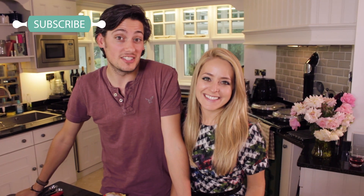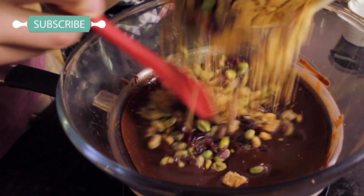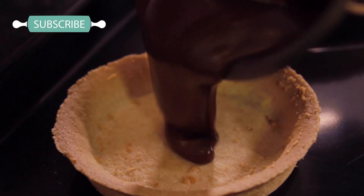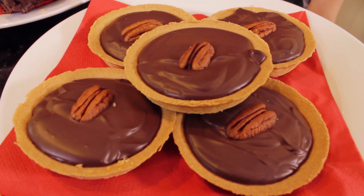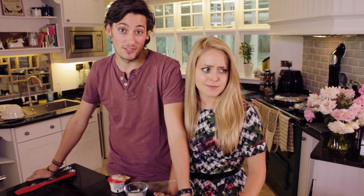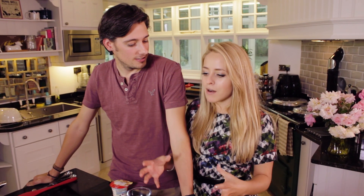Hey guys, welcome back. Today Sainsbury's have challenged us to chocolate three ways. Seeing as I am already blonde, I'm doing a blondie. I'm doing a chocolate and pecan coffee tart, because we all know I love a good tart. And after that, together we're going to be doing a pistachio and cranberry fridge cake bar brownie thing that looks amazing.